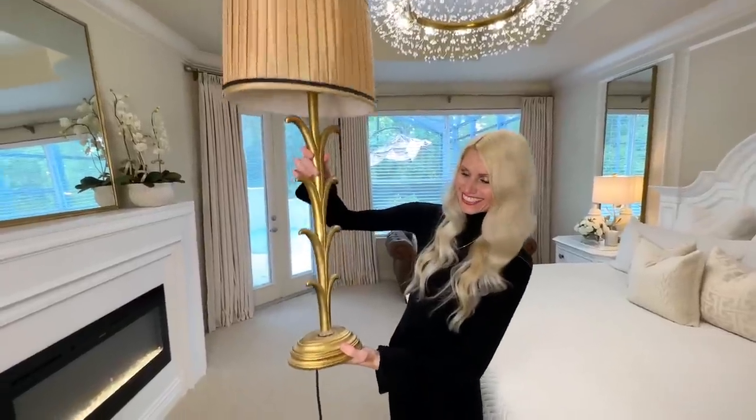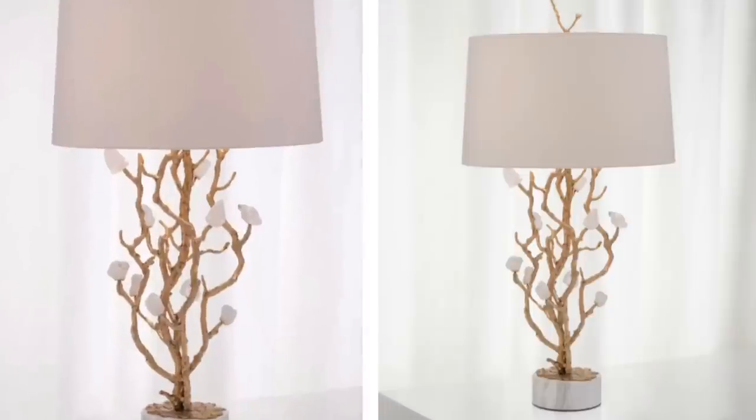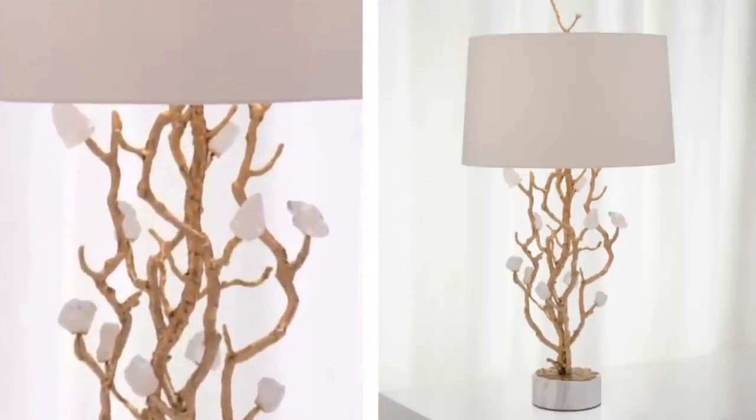I've been needing some new lamps for a very long time. The lamps on my nightstands are from about 10 years ago — they've been glued back together and painted, but it's time to move on. I've had these lamps saved in my favorites on the Horchow website for a long time: I love the unique branch detail and the gold and white color scheme. The reason I haven't purchased them is because they cost $2,185 a piece — though right now they're on sale for $1,638.75, which is still not going to happen.